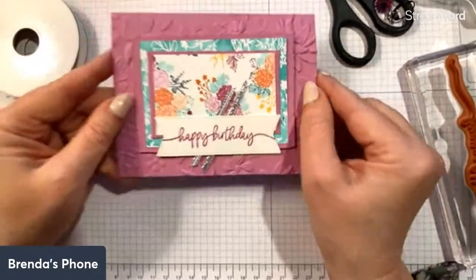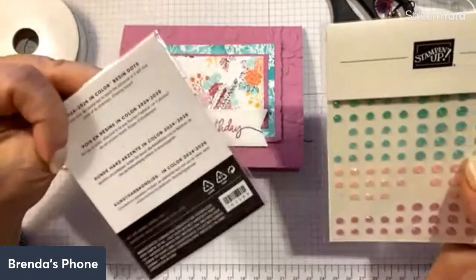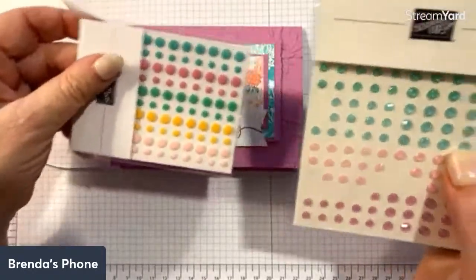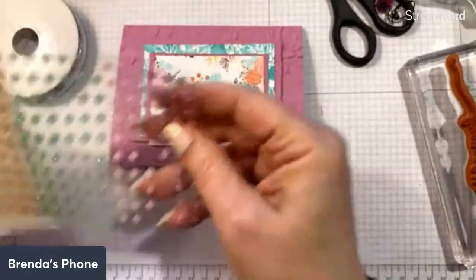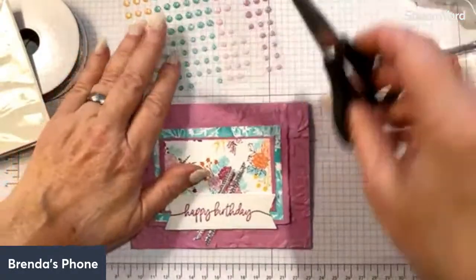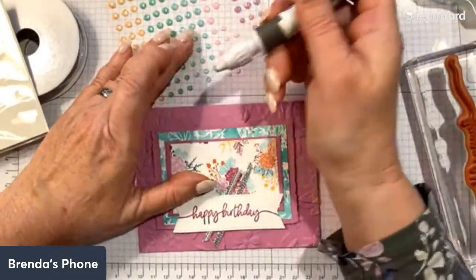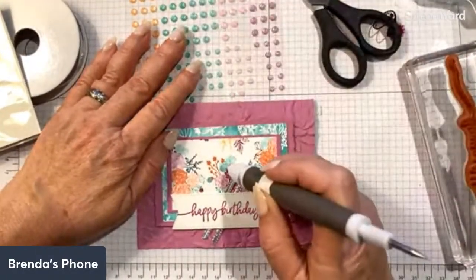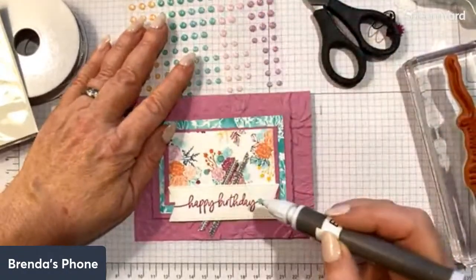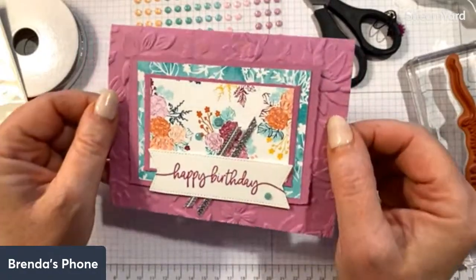We've got the banner on, but we're not done yet. We have the in color resin dots — those little candy-button-looking things — and we're also going to use in color shimmer gems. I used some of the Summer Splash shimmer gems. It's much easier to use my Take Your Pick tool to place them. Adding a big one, a small one, and one more small one right on the card and label. There we have the whole card! It's a little busy but very fun.